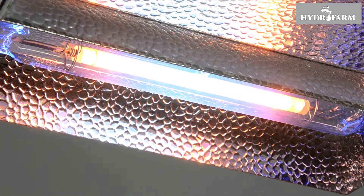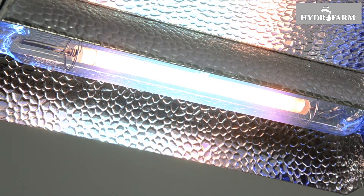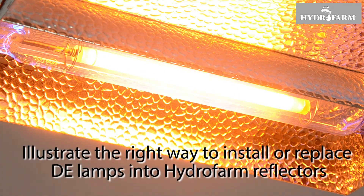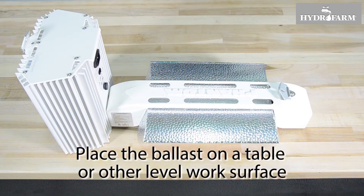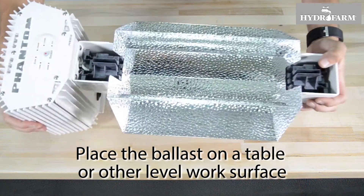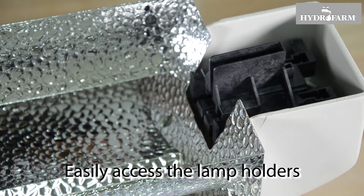The proper installation of your double-ended lamp is extremely important to ensure normal and safe lighting system performance. This video will illustrate the right way to install or replace DE lamps into Hydrofarm reflectors. First, turn the system upside down and place the ballast on a table or other level work surface with the reflector supported for stability, so you can easily access the lamp holders.